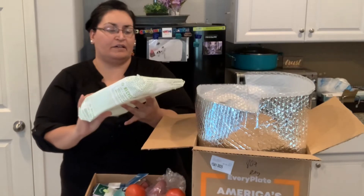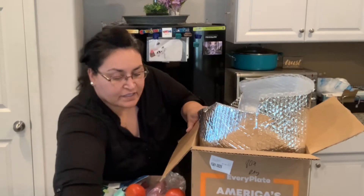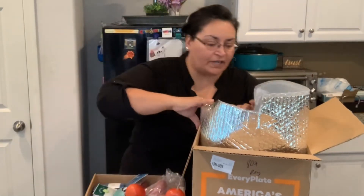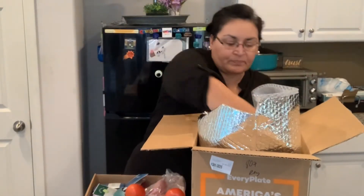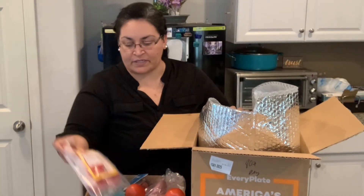This is the cold pack. It says 'recycle me' so I don't know how. There's pork chops — these look pretty nice.